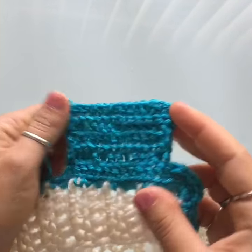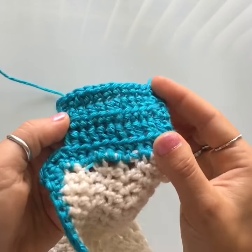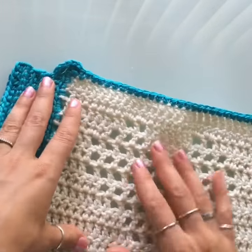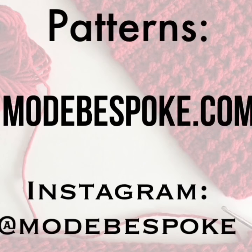There you have it — this is what the half double crochet back loop only looks like. Here's one side and the other. It's just a really quick and easy stitch you can use on any blanket. Hopefully you've enjoyed this video tutorial. If you have any questions or comments, leave them down in the comment section below.